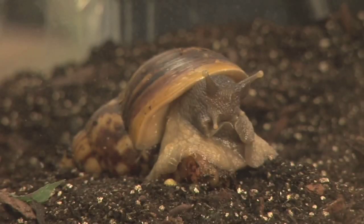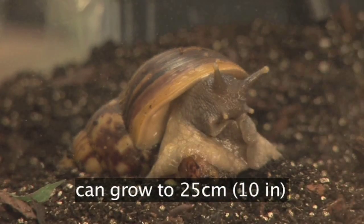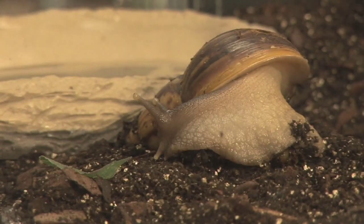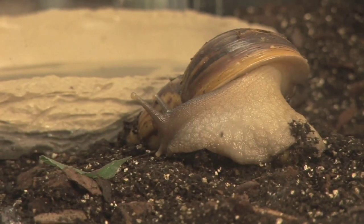Giant snails are native to East Africa and can grow to about 25cm and live for over 9 years. They can make good pets as they are relatively low maintenance. They are hermaphrodites, so have male and female sex organs. If you keep more than one snail together they will breed rapidly, and you could end up with 500-600 snails in just one year.